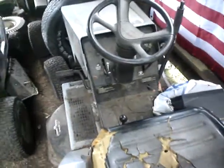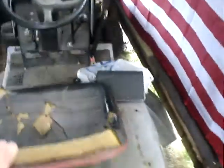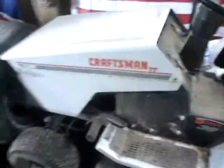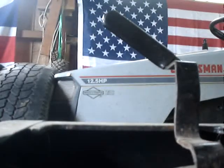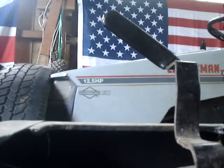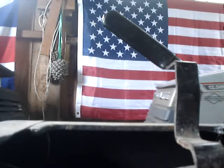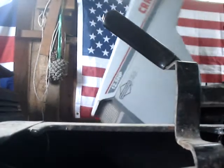The '94 Sears is next — I left the key on, that's not good. Hope the battery is still charged. I need to check the oil too. Just shut off the Murray and she's pre-worn big time. Okay, check the oil.